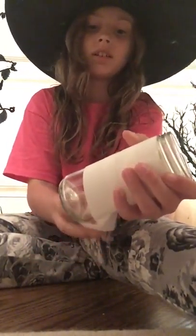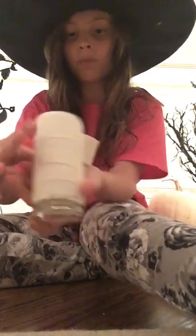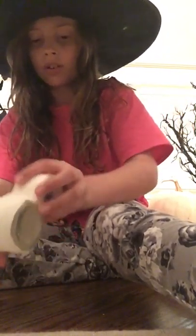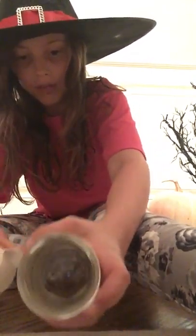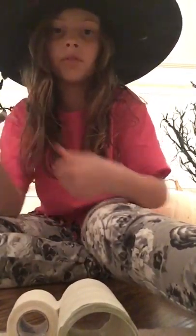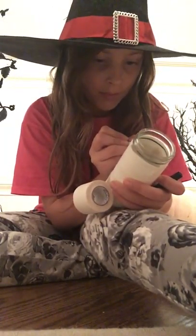For a special effect at the end, you can get a battery-operated mini candle — ask your parents about them if you haven't seen them. They're really cute. Stick one inside and it will be like a little night light. Once you're finished wrapping, you'll figure out a way to cut it off if you don't have scissors. Then just draw your eyes — I'll turn it around for a minute while I draw mine.